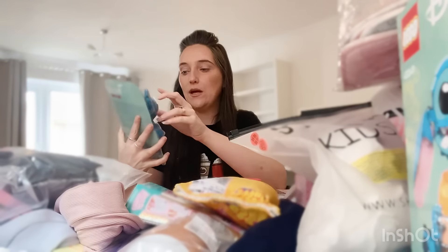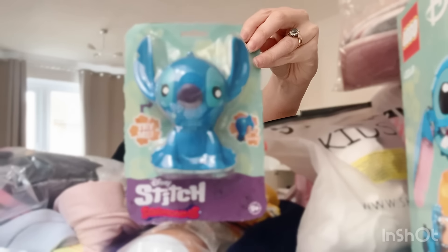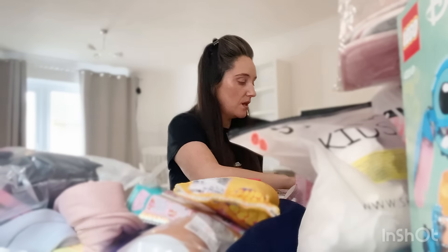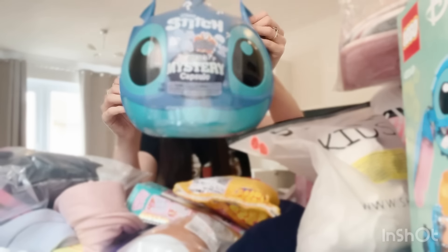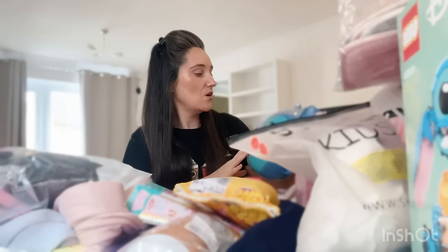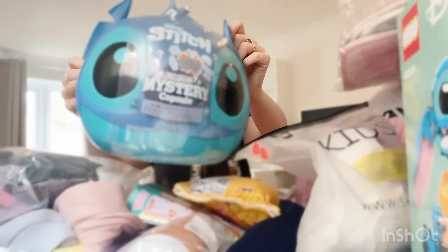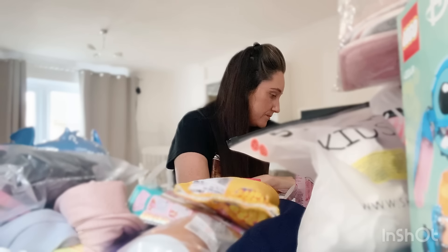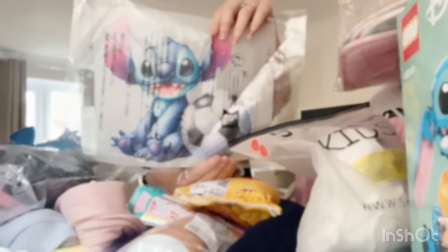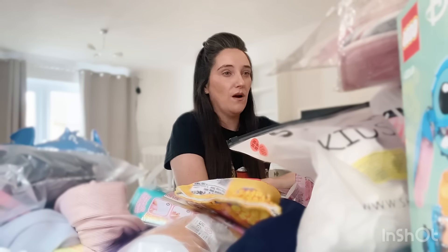I've got another squishy toy from B&M priced at £3 — quite a nice size. Also from B&M, priced at £19.99, is a Stitch mystery capsule set with nine surprises inside. No idea what's in there but I thought it'd be really cool, and once she's opened it she can keep the Stitch head for decoration in her bedroom and store things in it. I also got a Stitch football iron-on transfer from Timu — I think it was around £1 — I just need to get a t-shirt and iron it on.